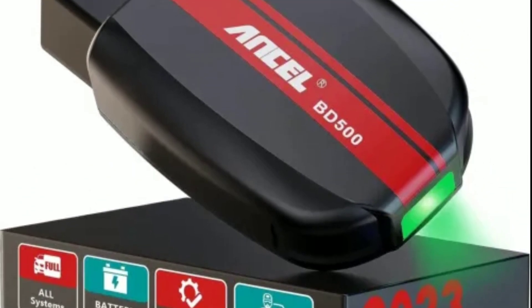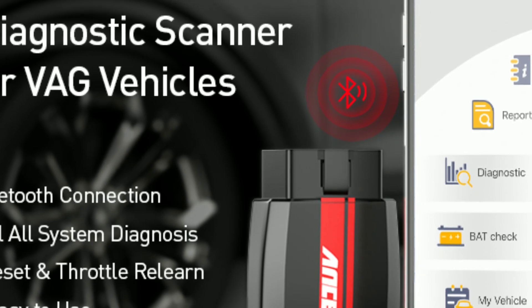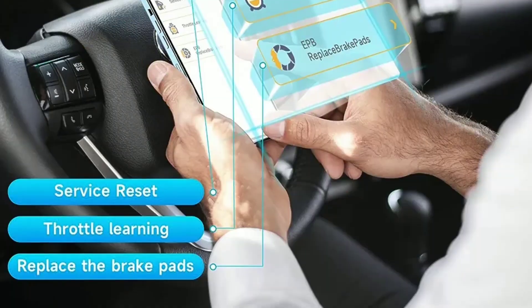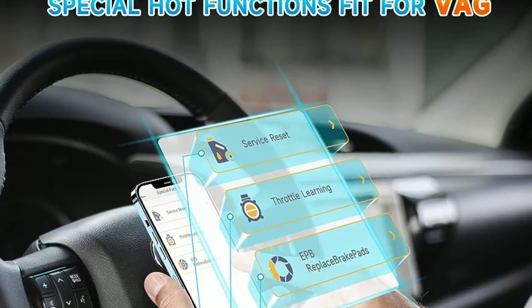One of the standout features of the Unsell BD500 is its data logging capability. You can record and save diagnostic data for later analysis, or share it with your mechanic or car enthusiast friends. It's a fantastic tool for tracking your vehicle's performance over time.